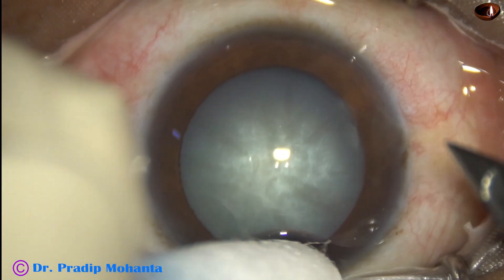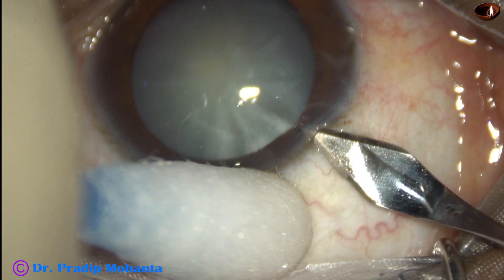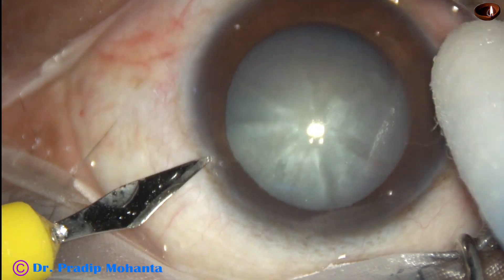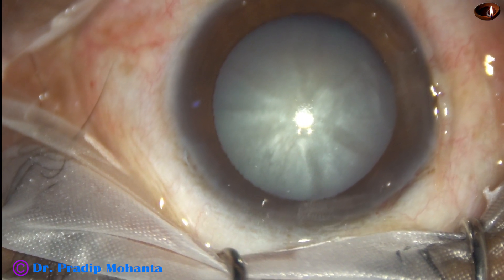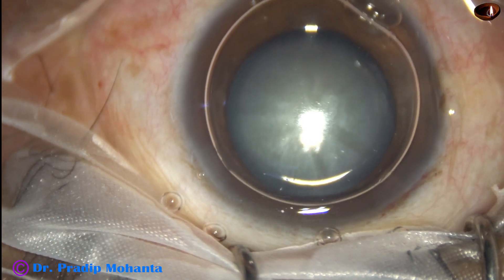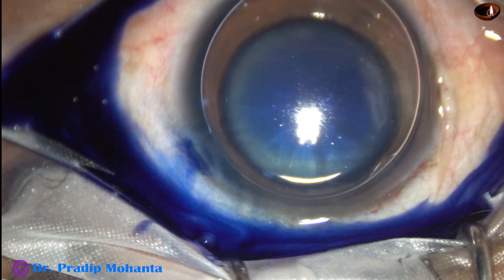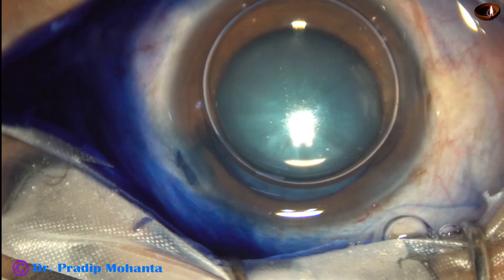This patient is under topical anesthesia. In intumescent cataract, if you are a new surgeon, it is better that you give block, because intumescent cataract is a challenge itself. By placing the case under topical, you are adding on more challenge. It is better that you do such cases under block, but the orbital pressure should not be raised. You can administer IV mannitol before surgery so that there is some shrinkage of the vitreous cavity. An optimum amount of block should be given.